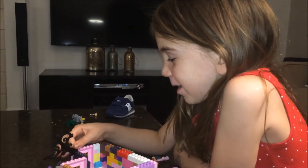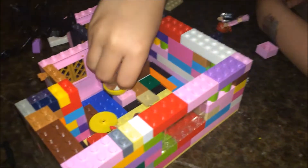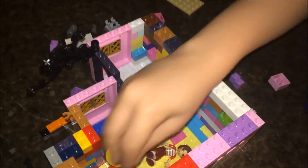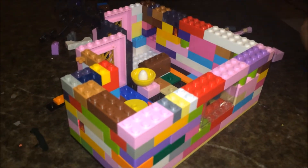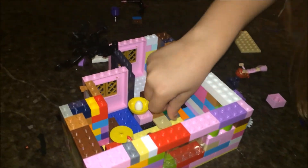We are going to put on the roof and put on the desk. Right now I am putting all the gradients and stuff and we are going to put the roof on. In the next video we are going to build a second house.